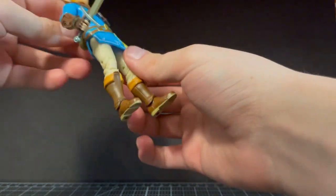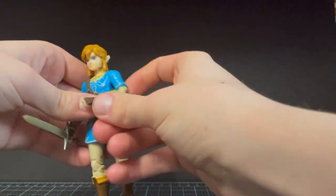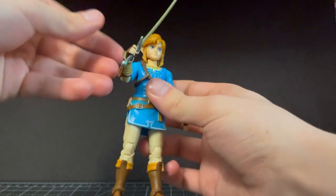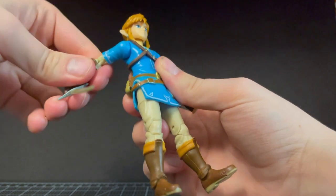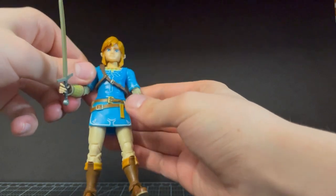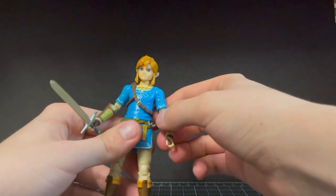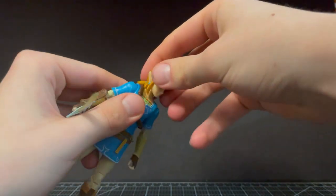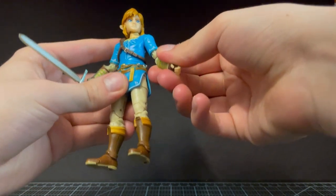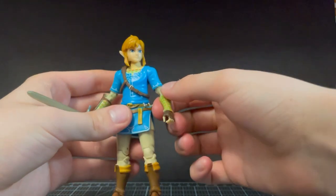I can't think of anything that's really missing from this guy. It'd be nice to have a shield; a bow maybe — but it's hard to make them pose well without flight stands or anything. Oh, he actually has a bicep swivel too — I didn't notice that! That's awesome; that's something the Samus could have used.